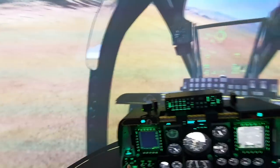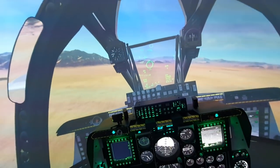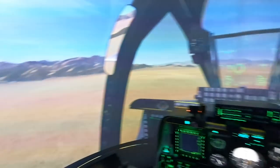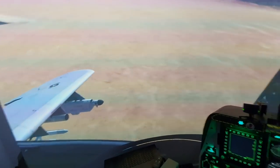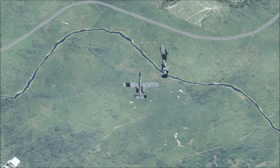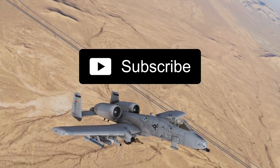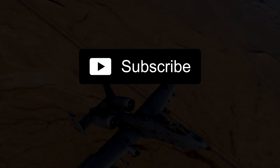You can see I've got Track IR on. It looks weird on the video because it's tracking my head and not my eyes. But if I pause it with the switch, I can look around as normal. Then when I need to look off my shoulder I can just push that button and look off the left wing.